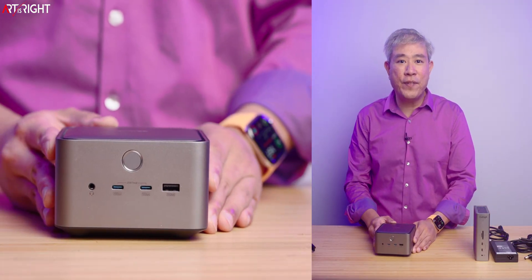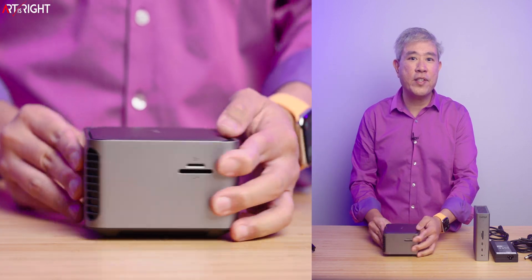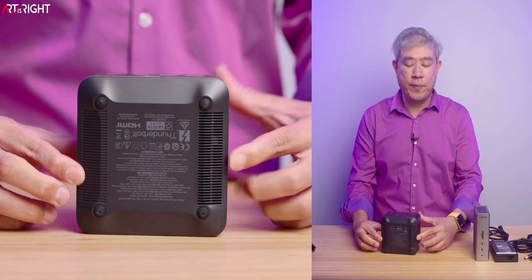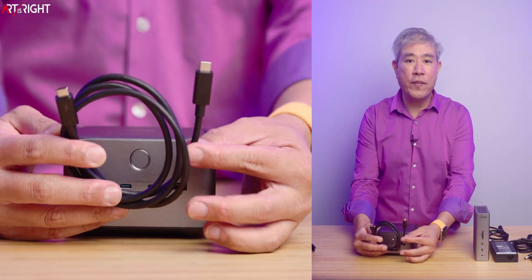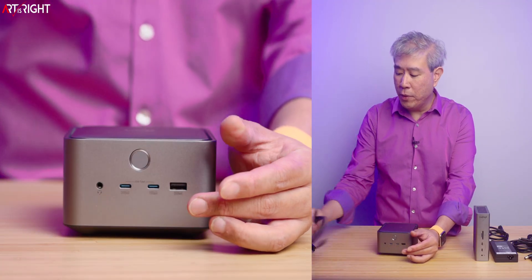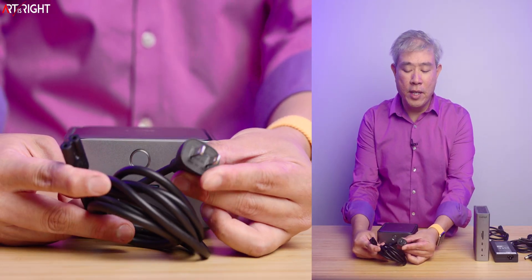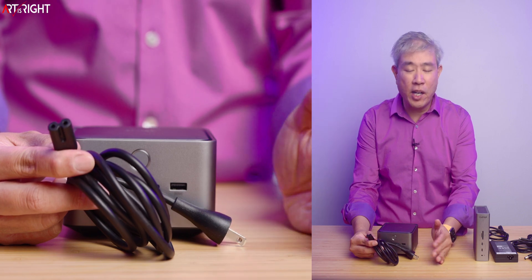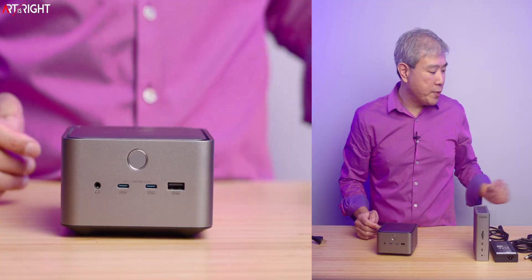Let's start with the Anker Prime TB5. This is the dock — it's a cube format, which works out really nicely. On the bottom there are some fins for heat dissipation. The cables that come with this dock are a Thunderbolt 5 USB-C to USB-C cable — a regular vinyl cable, not braided or woven — and a power cord. The power cord uses a C7 connector, the same as a Mac Mini or Apple TV, very common and easy to find. This dock has a built-in power supply.